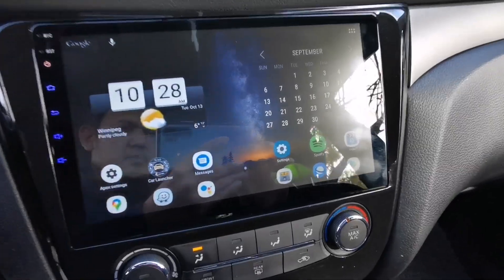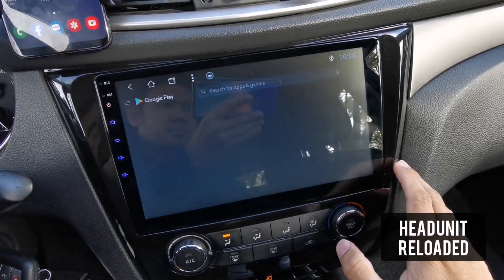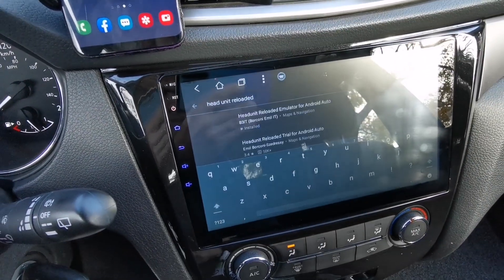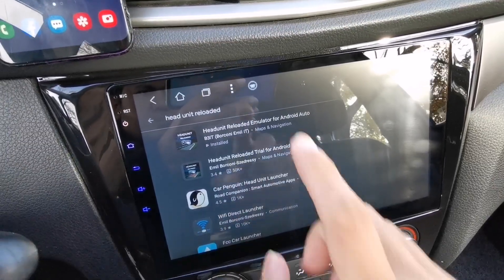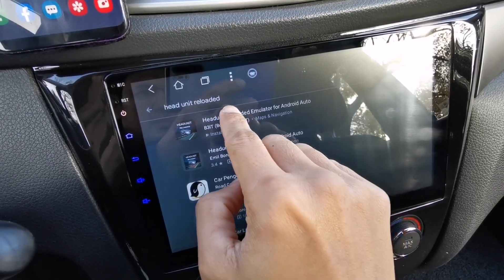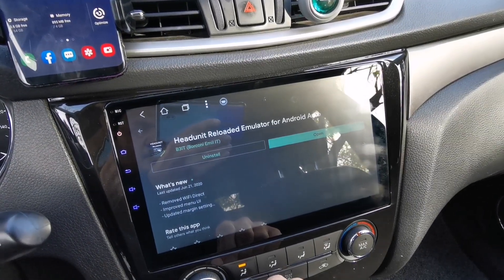Next, go to your Android head unit and go to the Play Store and download Head Unit Reloaded. As you can see here, there are two apps — one is the trial version and one is the paid version. You might want to try the trial version first before downloading the paid version. I already tried the trial version and it works for me, that's why I downloaded the paid version.